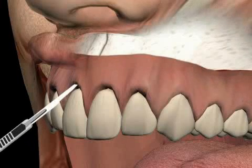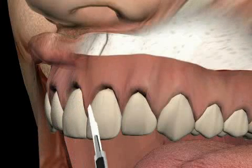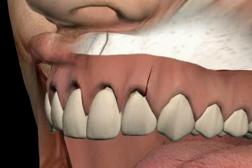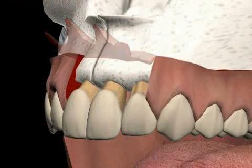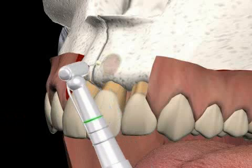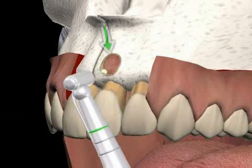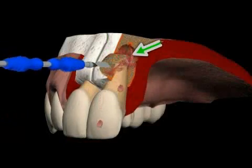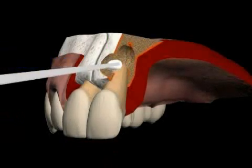Only this will seal the canal tightly. First, the gum is folded back. You can see a gum edge cut. A mucosa lobe is prepared. You see the infection on the root tip and there is still no bone formation. Granulation tissue is removed and a medication to stop bleeding is inserted.